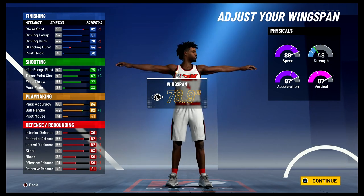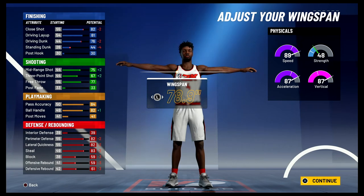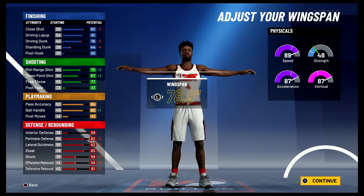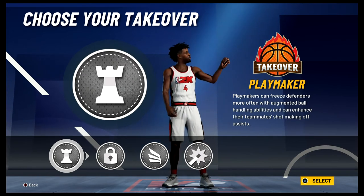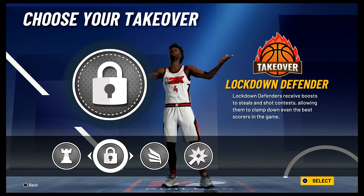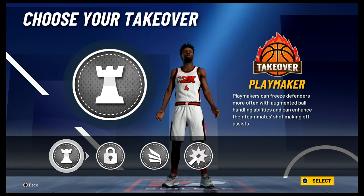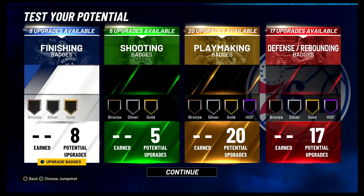For your defense and rebounding you're gonna have an 86 perimeter defense, 86 lateral quickness, 87 steal, a 63 block, a 63 offensive rebound, and a 65 defensive rebound. Your physicals at 99 overall with the gym rat badge are gonna be 97 for speed, 95 for acceleration, 95 for vertical, and 56 for strength. For the takeover you could either go with the playmaker takeover, the lockdown defender takeover, or the slasher takeover — it's completely up to you. I'm just going to go with the playmaker takeover, and the build is complete. You have built a two-way playmaker — shades of Victor Oladipo, Manu Ginobili, and Caris LeVert.